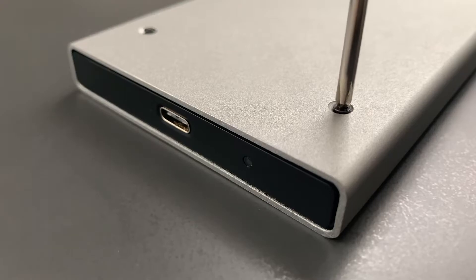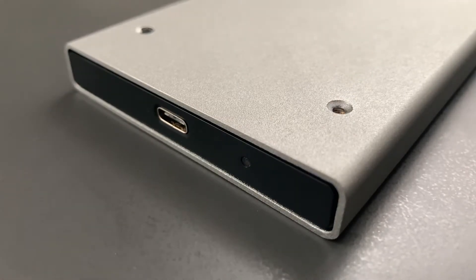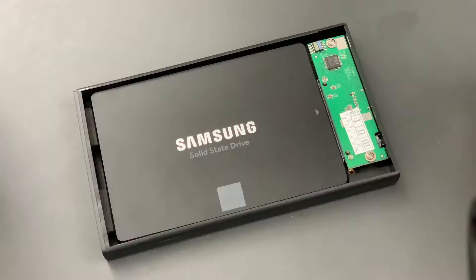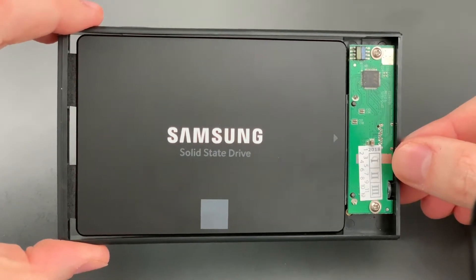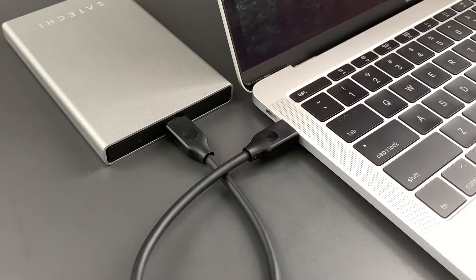Installing the drive is really easy. All you have to do is remove the two screws on the back using the screwdriver it comes with, and slide the internals out. At one end is the SATA connection, and at the other there are two rubber pads, which make sure the drive is held in place securely. When you plug the drive in, there's an LED by the USB Type-C port to let you know it's been connected.